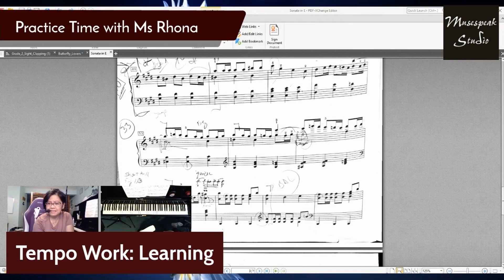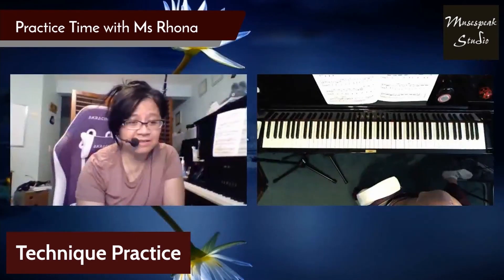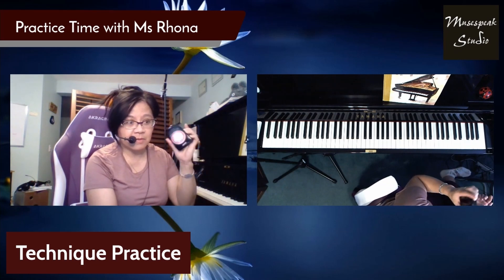The last tip I'll share is how I like using the metronome for practicing technique, or technical exercises and technical skills. My favorite drill is to go up and down one octave, play quarter notes, and keep everything the same speed.